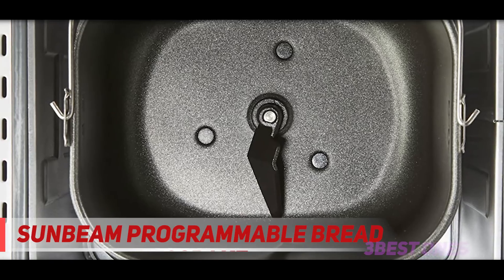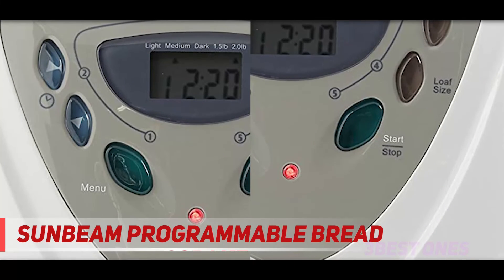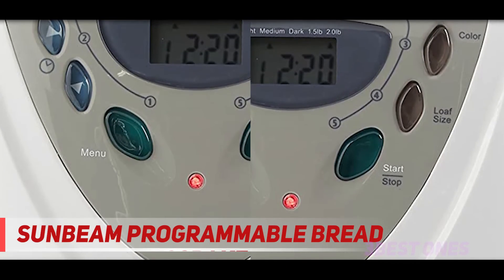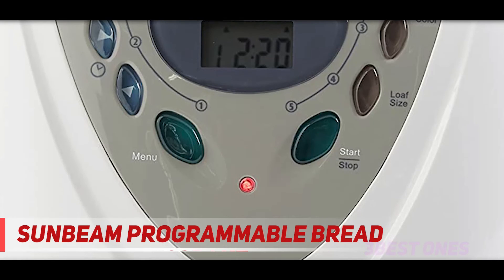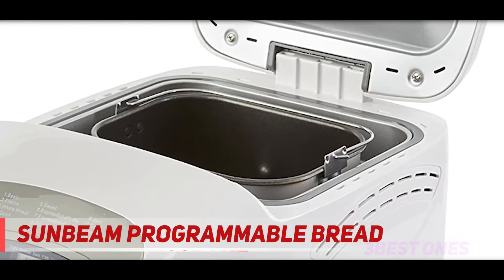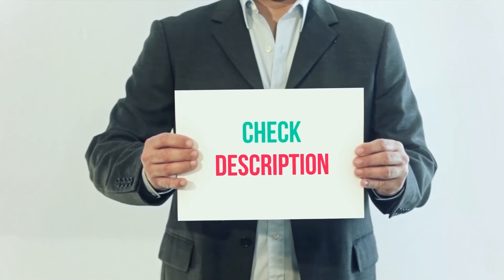Plug the three-prong grounded UL-listed cord into a 110–120 volt, 50–60 hertz receptacle. It does not work on 220–240 volts outside the USA or Canada, so buy an adapter. The power is 600 watts. You will receive with the Sunbeam bread maker free recipes, one kneading blade — no extra one — and a one-year limited warranty. I have included the product links in the description. You can check out this link for more information and the latest price.